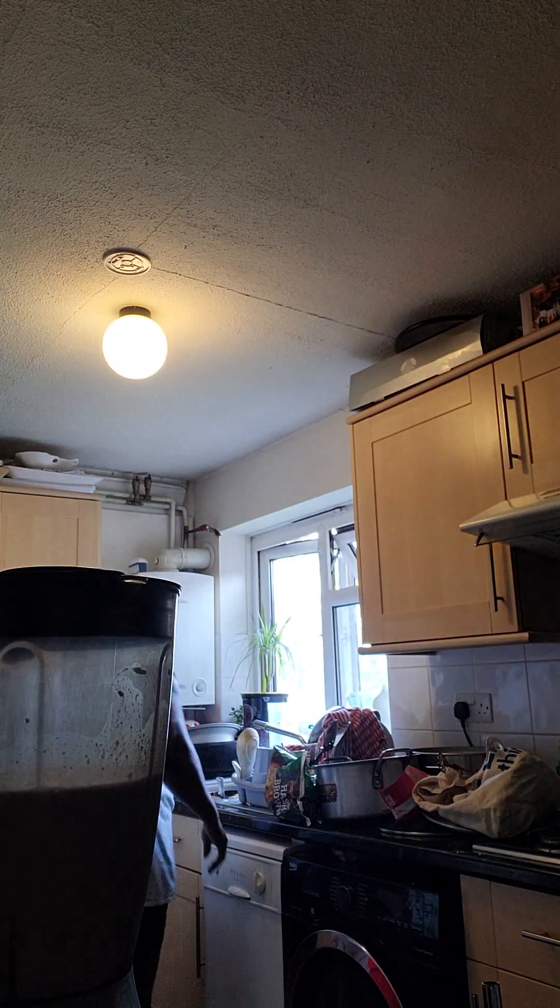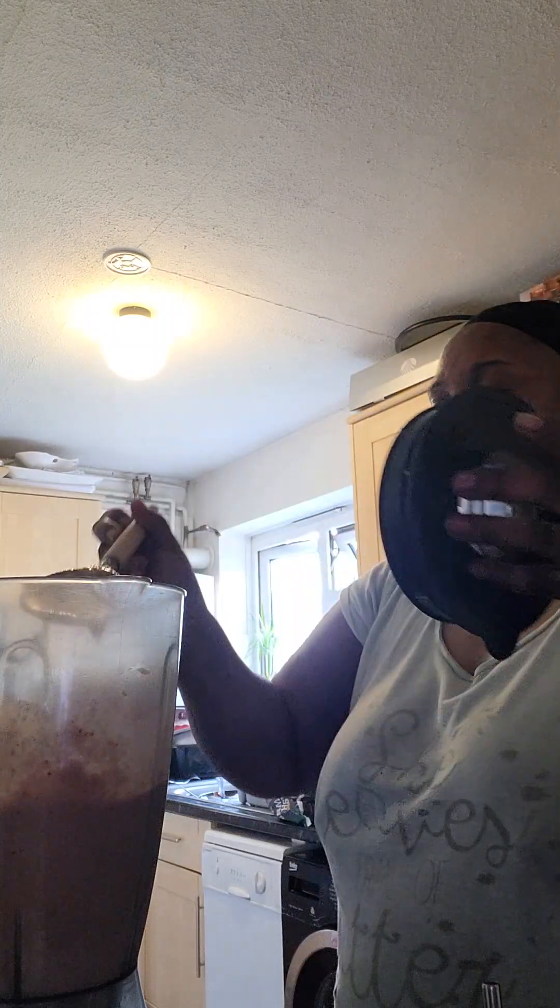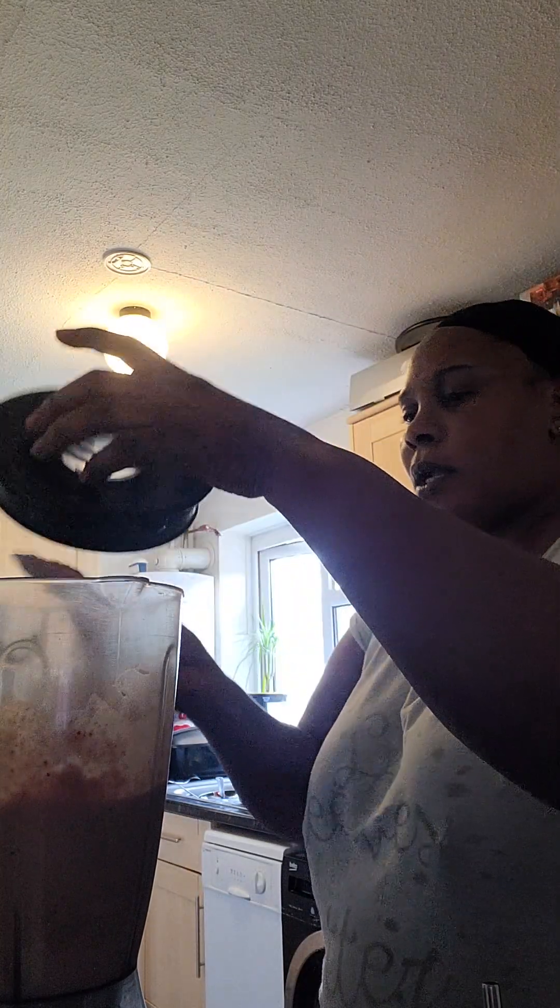I don't like to put a metal spoon in the blender. I don't like it — I don't like the sound. I don't like using it when it's turned on. I don't like it at all.